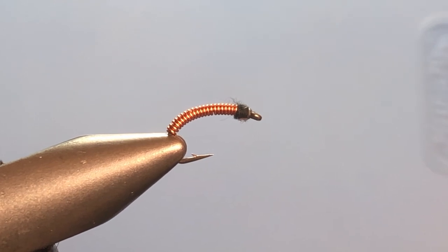Hey everybody, welcome once again to Shorty on the Fly. Today we're going to be tying a Brassy. I'm going to tie this in a little unconventional way that works for me, but perhaps you will find it helpful. You're actually going to get two flies for the price of one in this video, so let's go ahead and get started.